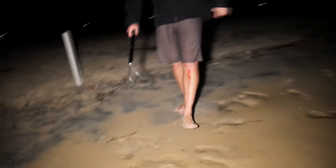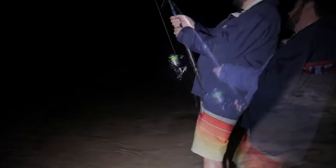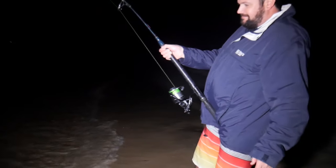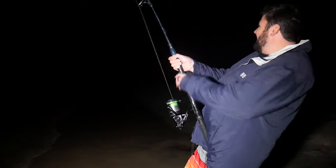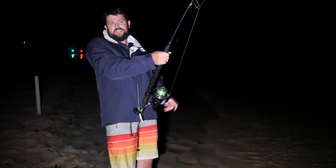Here we go — on the leader. What have we got? Shovelnose. And this one we will keep for the table if we can land it. He's a little bit green at the moment. Alex has got some shark rash from the last one. Trying to hold him — just bring him in and I'll gaff in. Alex, you want to grab that gaff?